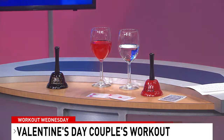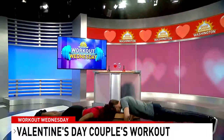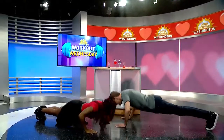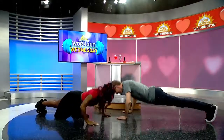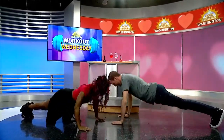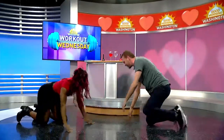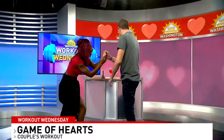Since you won with an ace, you get 13 push-ups. We'll do them together because we're partners. One, two, three, four, five, six, seven, eight, nine, ten, eleven, twelve, and thirteen. Good job!